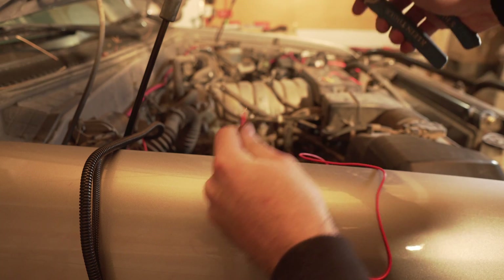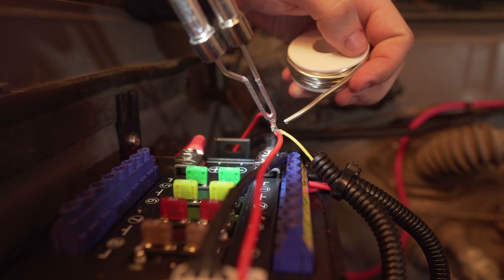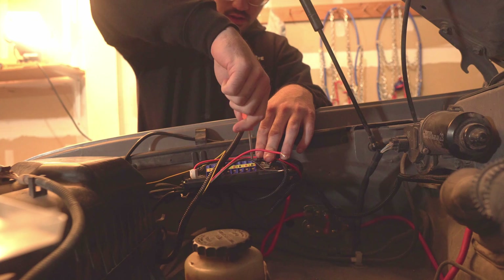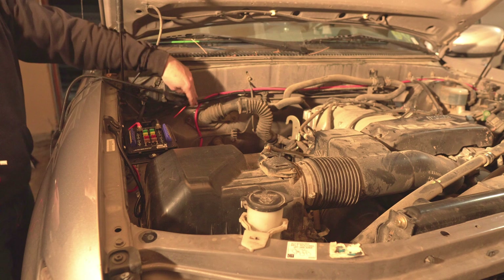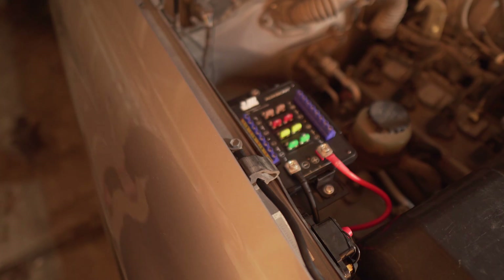I'll demonstrate every step of installing this, all the way down to actually connecting a pair of lights. Not only does a fuse box clean up your wiring, but it also provides protection to your vehicle's electrical system. By fusing every single accessory that you power, you don't run the risk of short circuiting. All the OEM wiring on your car is fused, and your accessory wiring job should be fused as well. This kit provides a large fuse between the battery and the control box, but it also provides individual fuses for every part of the kit.